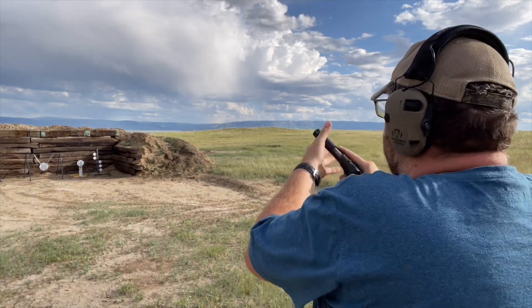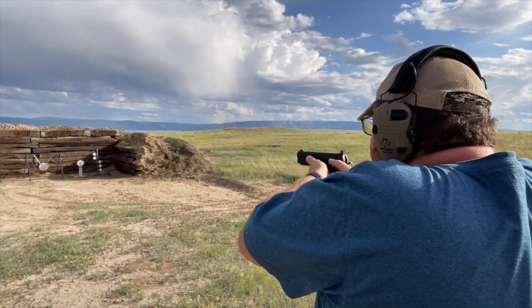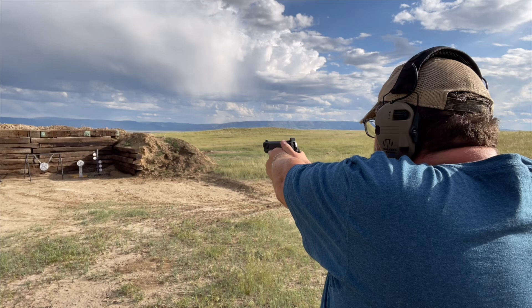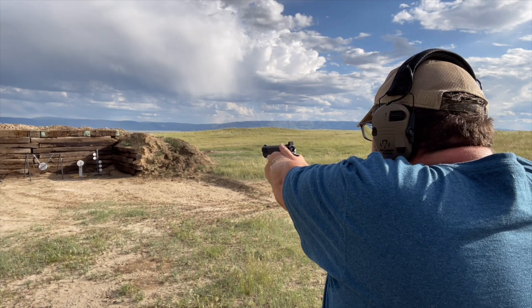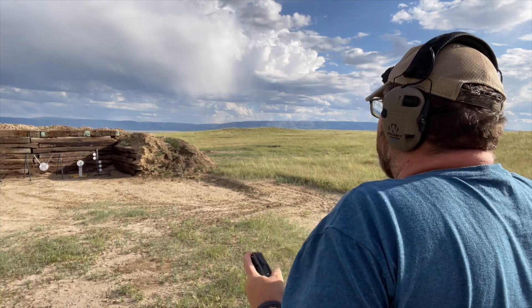It helps you focus. You chamber one round, remove the mag, put it back, chamber one round, remove the mag — that's the cycle.